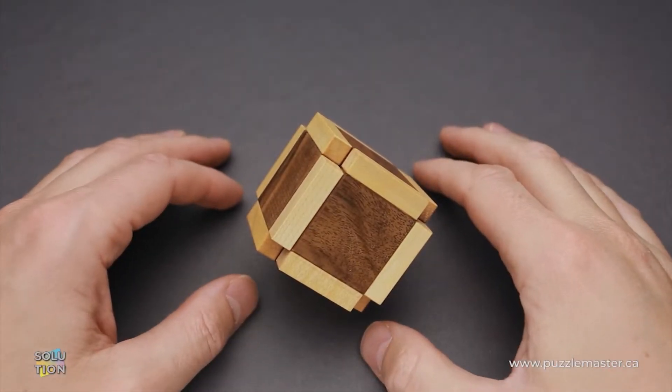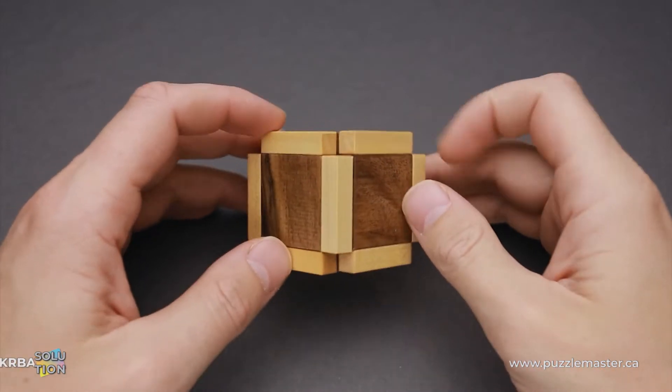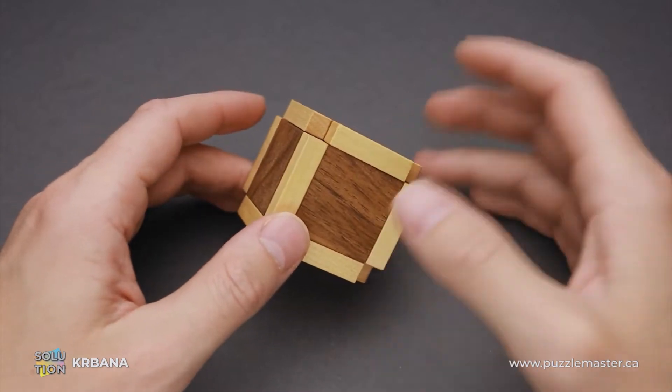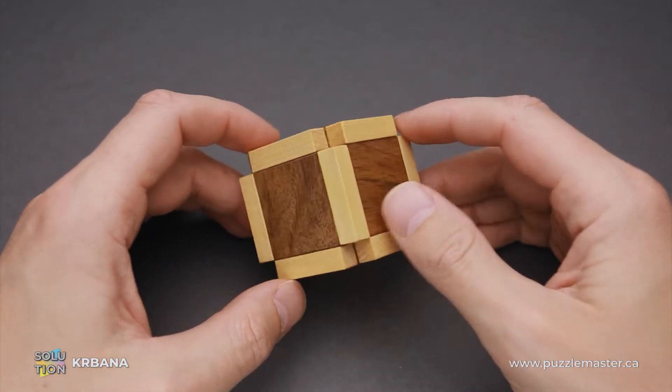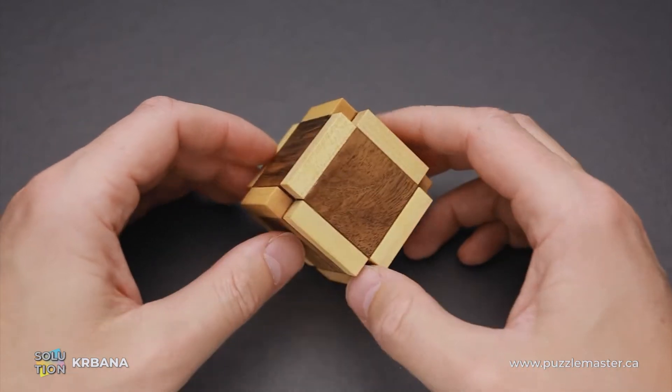Hello and welcome to Puzzle Master. This is the Puzzle Guy. In this video, I will show you how to solve the Krbana puzzle. This puzzle was designed and made by Vaclav Obševac, or Vinko, a famous Czech puzzle designer who creates a lot of good looking wooden puzzles.